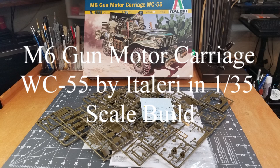Hello everyone and welcome to the channel, Hillbilly Military Modeling here, and in this video we're going to be building our M6 gun motor carriage, WC55 by Italeri, in 1/35th scale. So let's go ahead and get started.